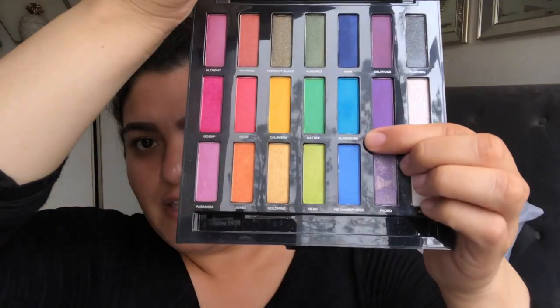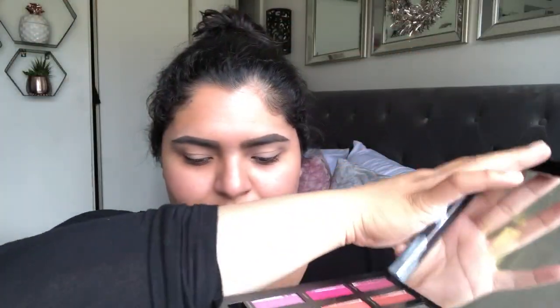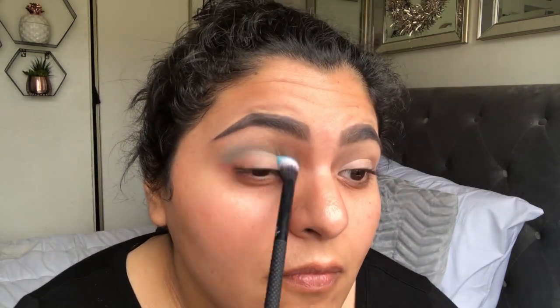Okay, so now that I've primed the eyes, I'm going to go in using the Urban Decay Full Spectrum. I'm going to start off with the shade Blind Sighted, which is this one right here. That is blue. I'm actually going to take out the blue a little bit out to here.